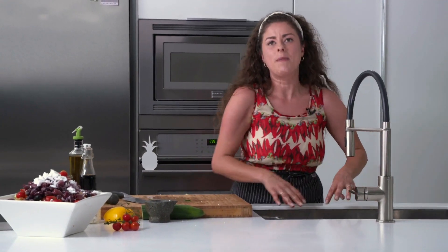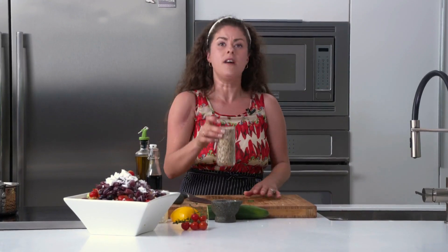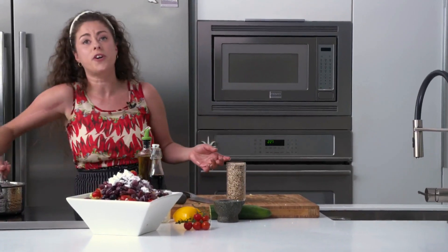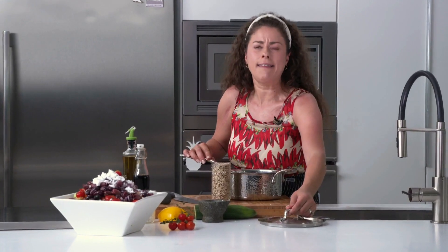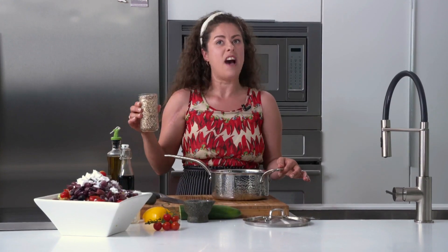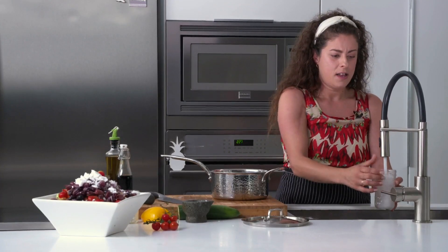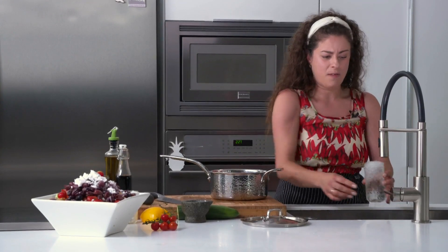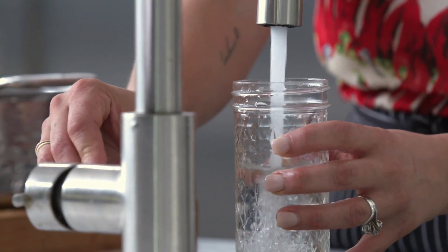My next two salads are non-traditional — everyone's had a Greek salad, but next up after the break is a quinoa and kale salad with fresh pomegranate. I've got dual-color quinoa here, but you can use whatever you have — or substitute a different grain like rice, wild rice, lentil, or barley. My rule for quinoa is one part quinoa to one and a half parts water, so I'm pouring this whole jar of quinoa into my pot and filling with one and a half jars of water.